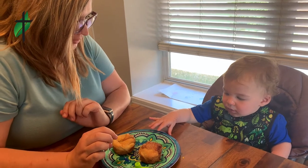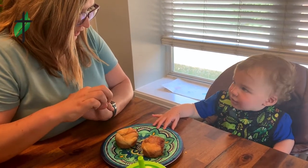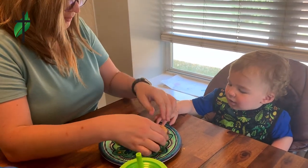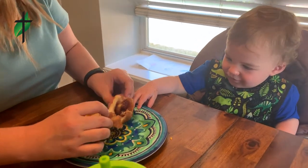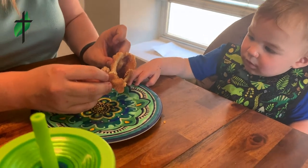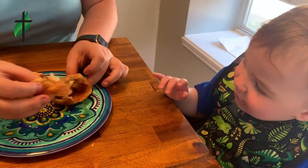Where's the marshmallow? Is it inside? Yes. Do you want to see what happens to it? Let's see. Oh! Oh, it's gone. Where'd it go? You don't know? You want to try a bite?